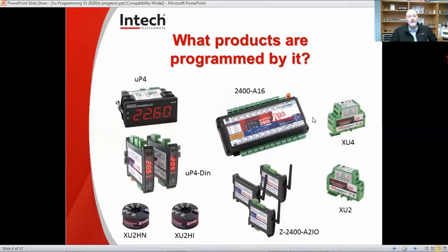The products most commonly programmed by it are the UP4, which is a programmable display. It virtually takes any input and can have relay outputs and a 4-20mA panel retrans. We have the UP4 DIN model, which is a newer model. It is DIN rail mounted and has virtually all the same things as the UP4 panel mount model. We also have the XU2, which is a programmable transmitter. It can take signals from potentiometers, temperature probes, voltage up to 50 volts, milliamps, 4-20, 0-20, and converts it to 4-20mA output. It's isolated with about 3,750 volts of isolation.